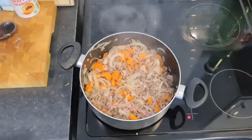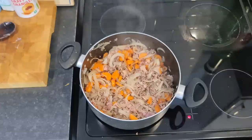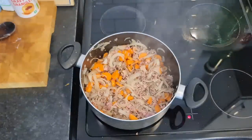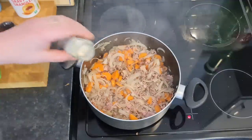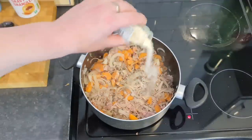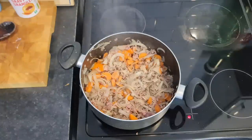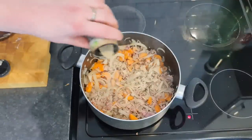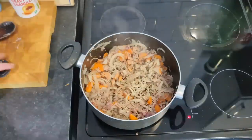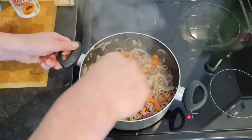I used about 20 pence of peas and 35p worth of onions. I'm going to season up a bit before the Bovril goes in. The seasoning I'm using I already had — obviously if you don't have it you'd need to buy it too. Plenty of garlic. You can always bulk it out with loads of veg to keep the price down, and season it up so it tastes good. I've opted for some white pepper — a good amount of that.